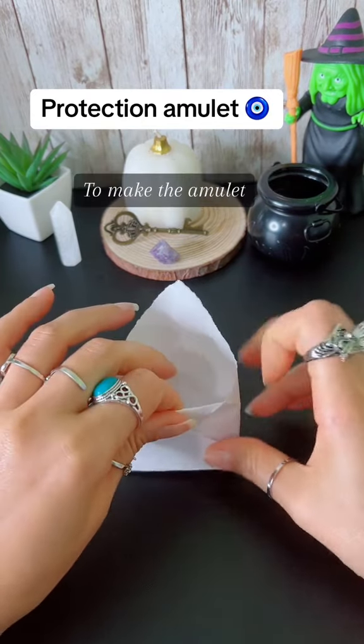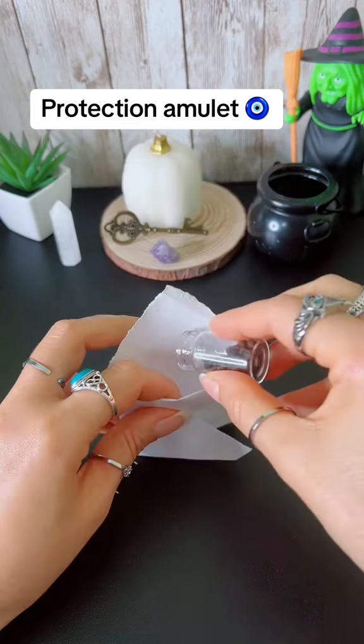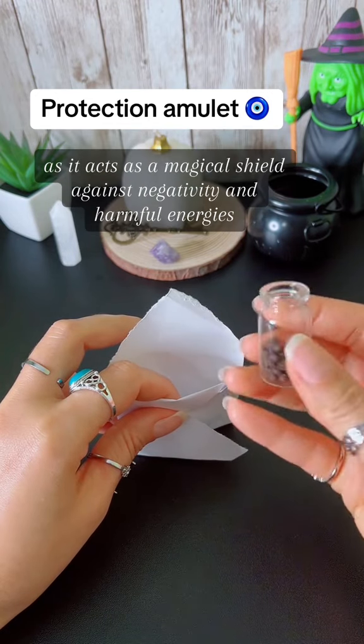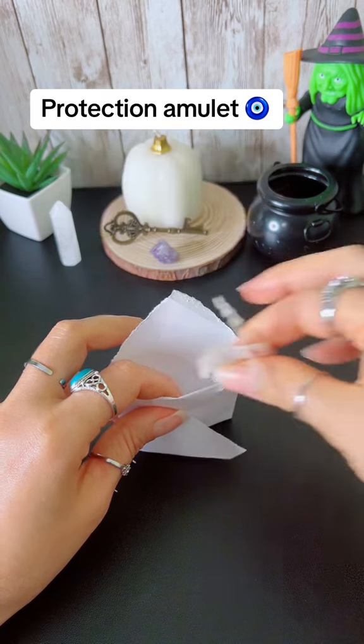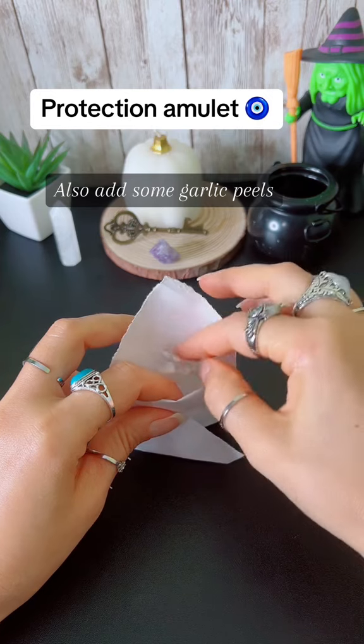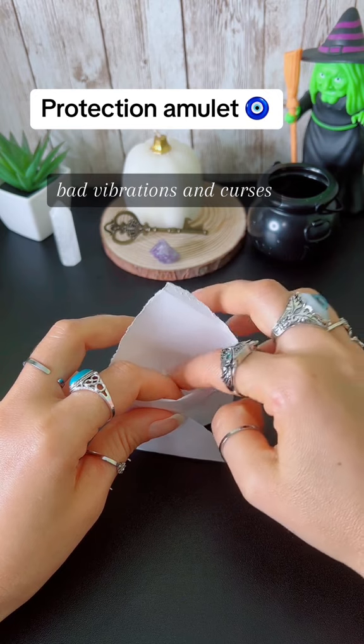To make the amulet, take a piece of paper and fold it into an envelope shape. Place some black pepper inside, as it acts as a magical shield against negativity and harmful energies. Also, add some garlic peels to protect yourself against negative energies, bad vibrations and curses.